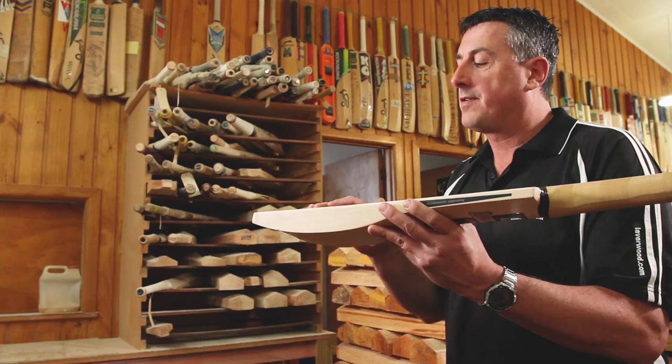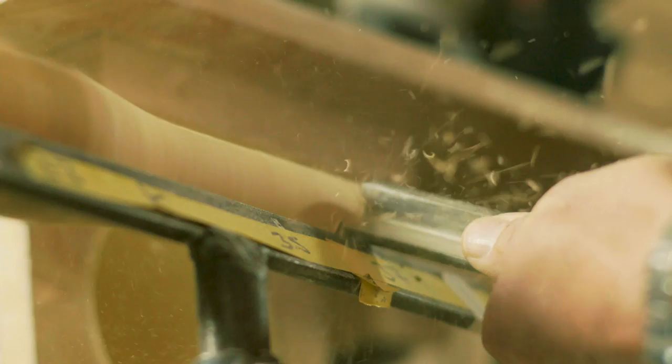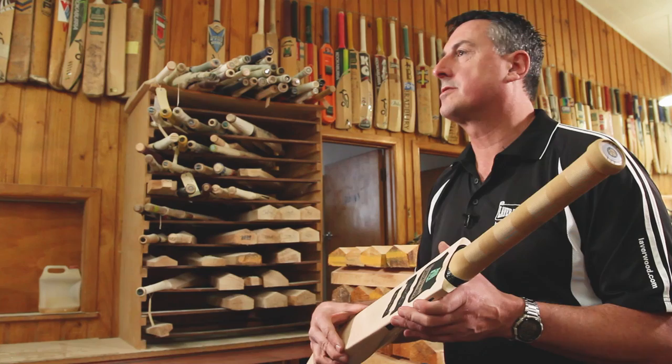A bat in the middle of the density range probably offers the best performance and best longevity, because you've got the best of both worlds. The short handle has been around since the early 1900s and suits an average person's height — anyone from around five foot six to five foot ten sits nicely in a standard short handle.